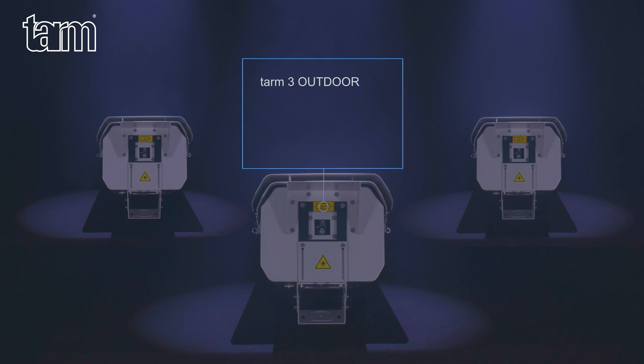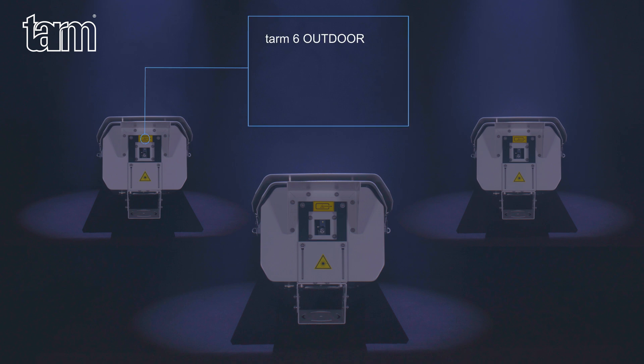The TARM 3 Outdoor has a guaranteed output of 3 Watts with beam specifications of approximately 4.5 mm and less than 0.6 mrad. The TARM 6 Outdoor has a guaranteed output of 6 Watts with beam specifications of approximately 4.5 mm and less than 0.6 mrad.